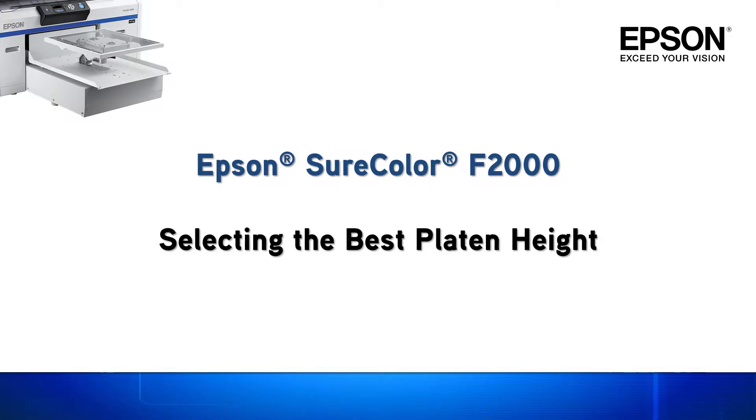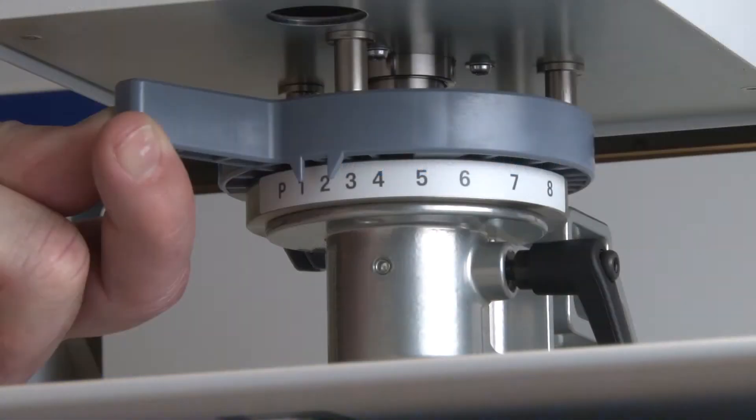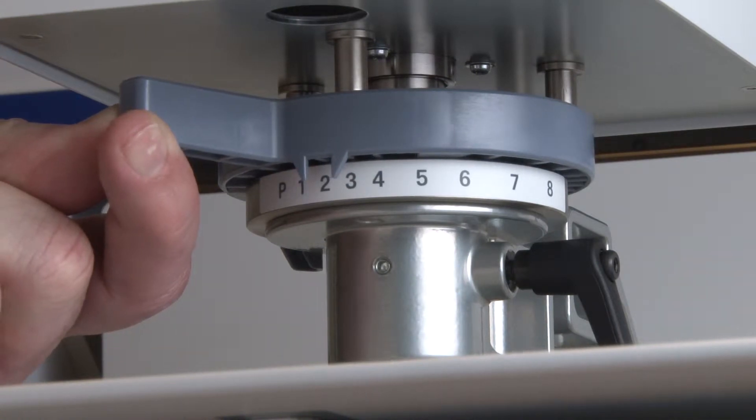Welcome to an Epson SureColor F2000 video tutorial on selecting the best platen height for imaging a garment. In this video I will provide the fundamental process used to establish and set the proper platen height regardless of garment type.